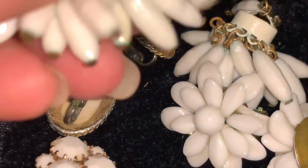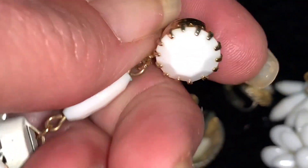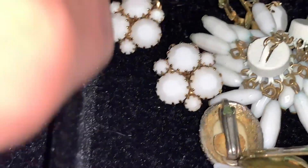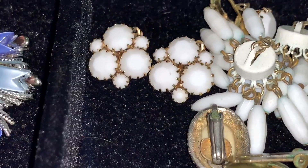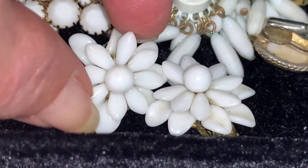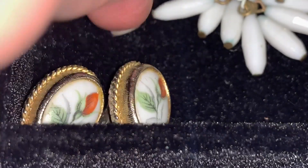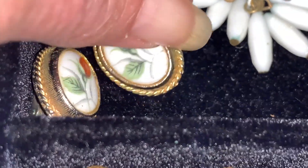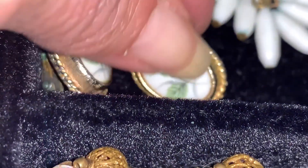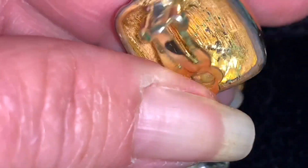Here I've grouped these earrings together — most of these are white. I've got these cute little white dangly cha-cha type earrings done in plastic, these little milk glass looking earrings — aren't those pretty? I actually like these little plastic white flowers. And here we have some little cameo style earrings done on a ceramic.